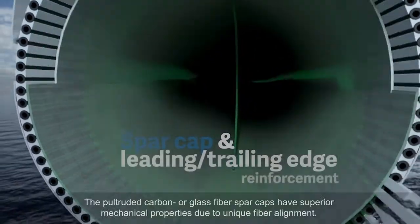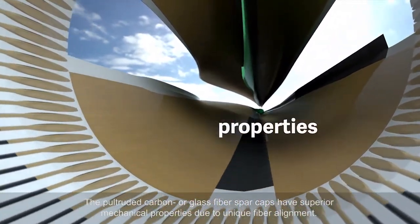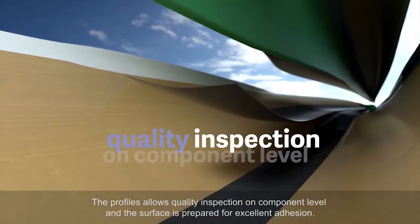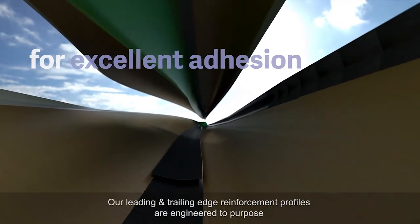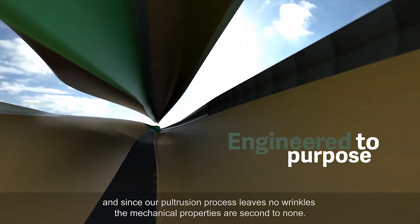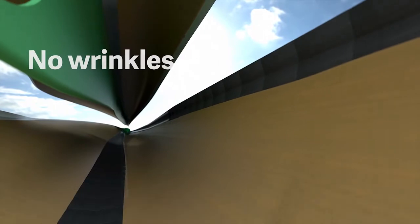The pultruded carbon or glass fibre spar caps have superior mechanical properties due to unique fibre alignment. The profiles allow quality inspection on component level and the surface is prepared for excellent adhesion. Our leading and trailing edge reinforcement profiles are engineered to purpose and since our pultrusion process leaves no wrinkles, the mechanical properties are second to none.